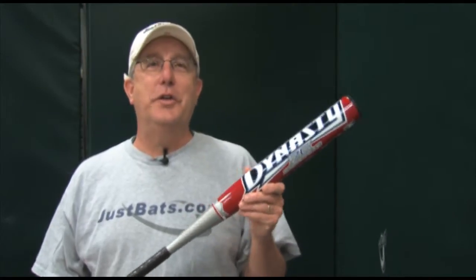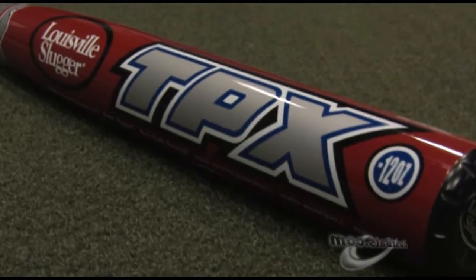So guys, check out the new 2011 Louisville Slugger TPX Dynasty and remember, from click to hit at JustBats.com.